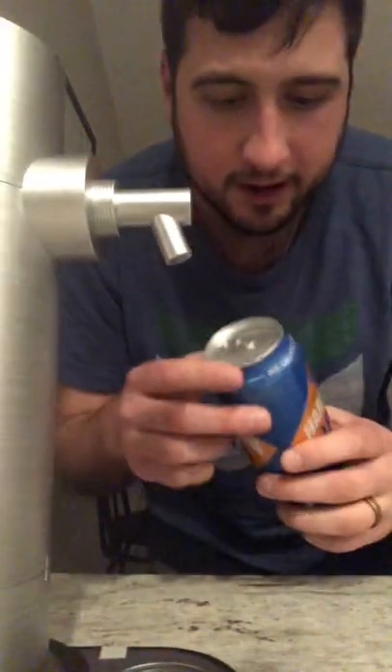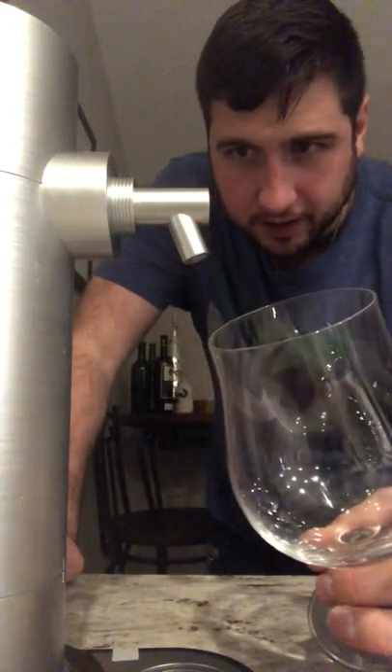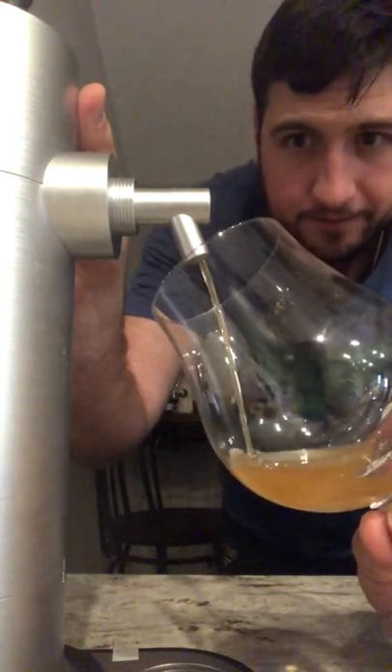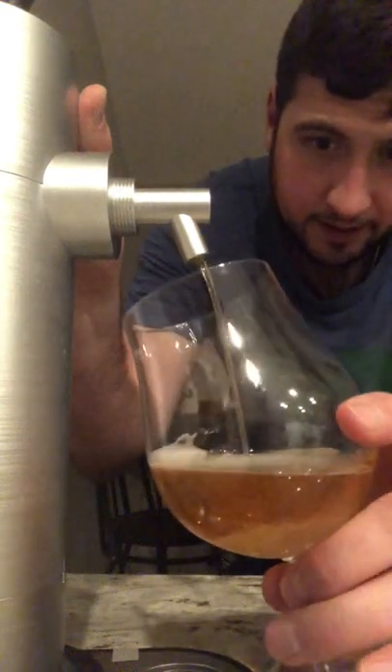Alright, going for the tap one more time, going with all my favorite IPAs — the OG Harpoon IPA. Also going to use a special beer glass, let's see how it goes. Beautifully. Sit it down.